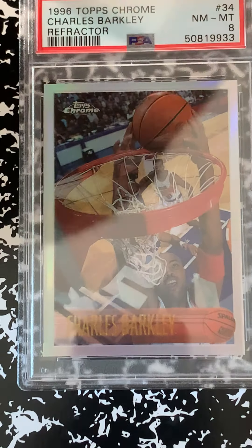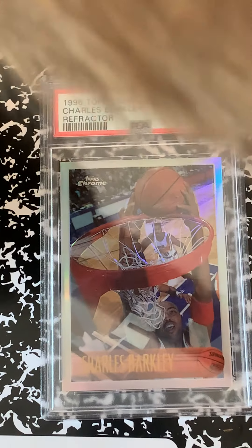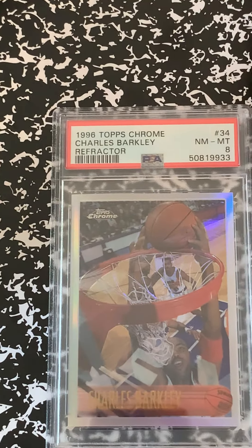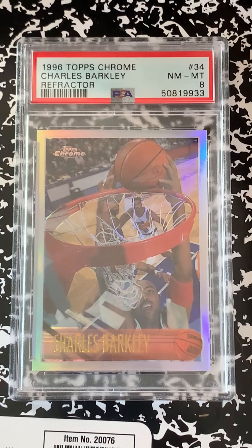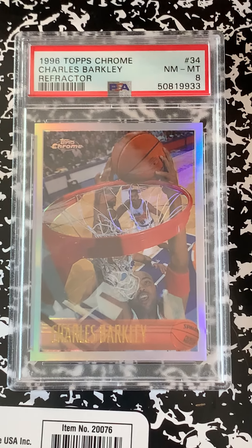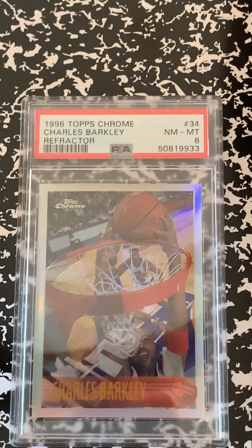Lastly, another Barkley 8 — nice slam dunk shot. You can see my cat silhouette there. Alright, well, have a good one guys — that was it for now. Come back in about a week, I should have another batch to do for you guys. Take care and have a good night.